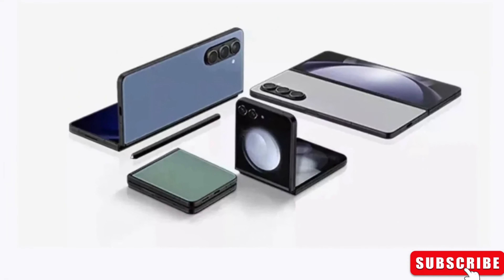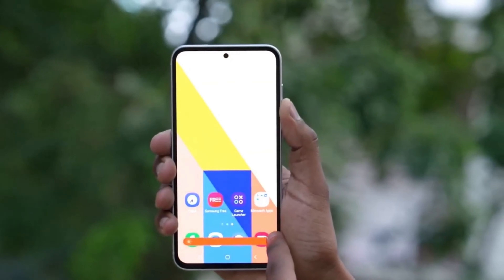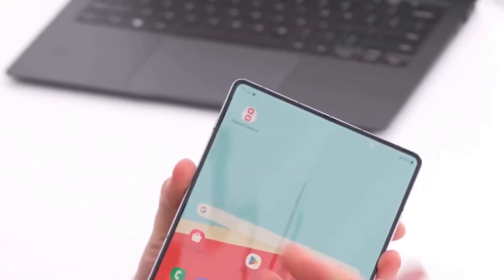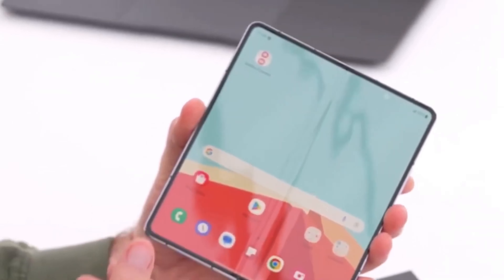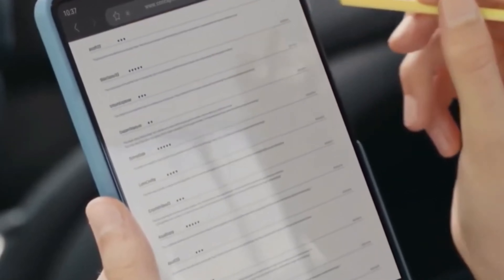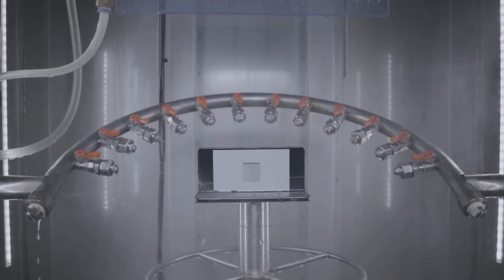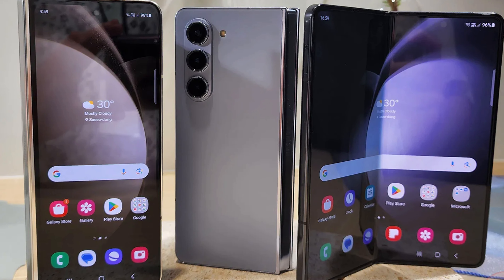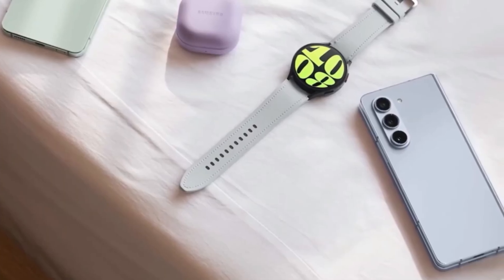For the past five years, Samsung has been working on foldable phones, like the Galaxy Z Flip and Galaxy Z Fold series. These phones have gotten better since they first came out, but there are still things that could be improved. People want a bigger screen on the outside and a smoother screen on the inside, without a visible line in the middle.